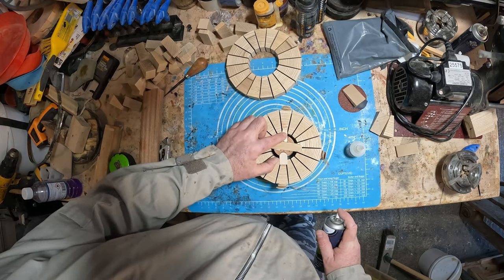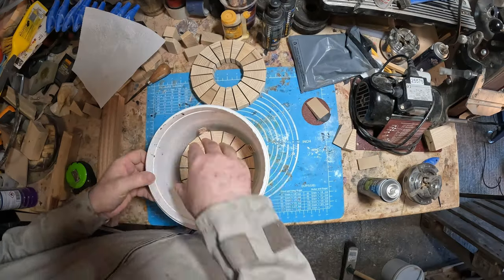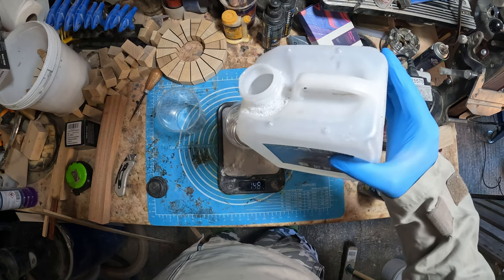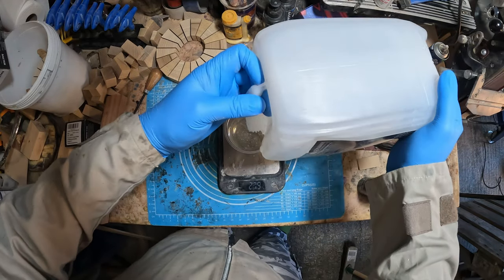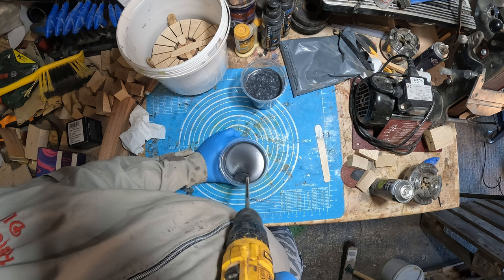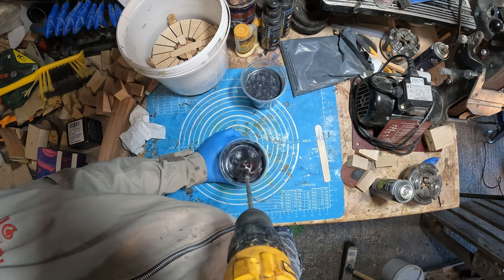I glued more mixing sticks around the outside to hold the ring central in the pre-waxed casting bucket. Happy it wouldn't move, I mixed two batches of epoxy resin. I've added an affiliate link in the video description along with other things I use. The chosen color for the base was steel silver, added to each batch and mixed thoroughly for at least two minutes, then poured straight into the casting. It was placed in the pressure pot at 50 to 55 PSI and left overnight to cure.